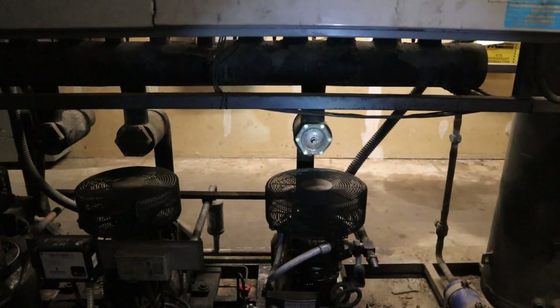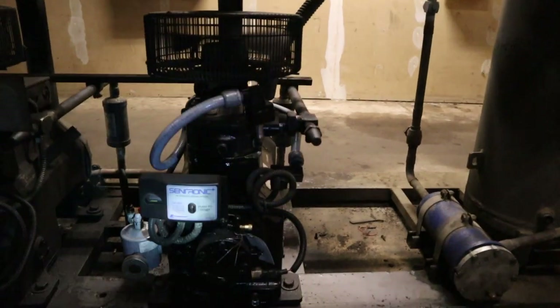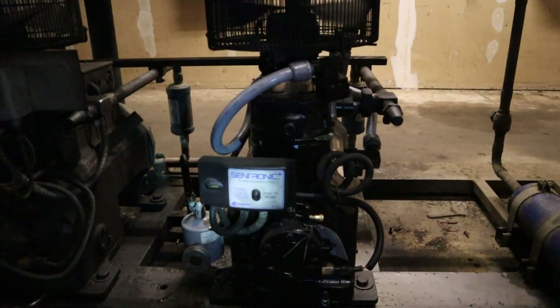And that's pretty much it for refrigerant flow in the machine room. I hope this video helps you have a better understanding, so when you're looking at it you'll know what's what. Thank you so much — leave a like, subscribe, and thanks for watching.